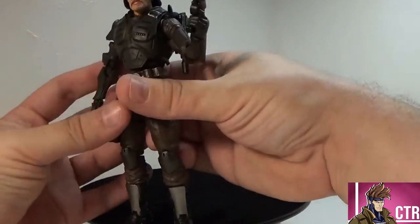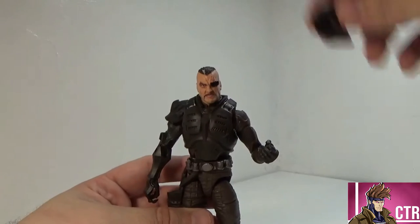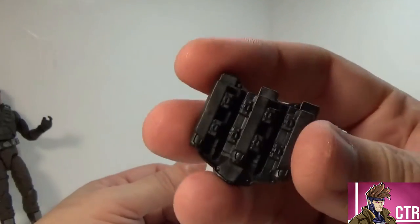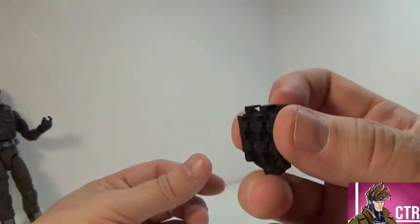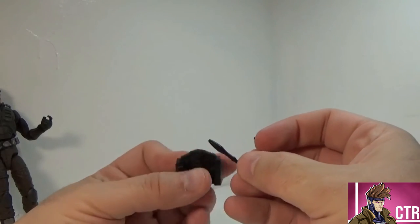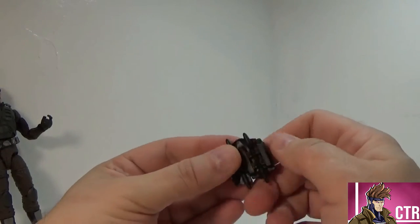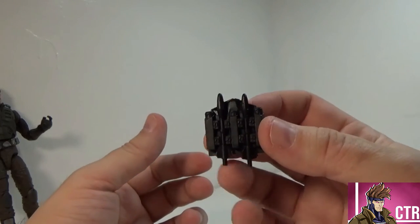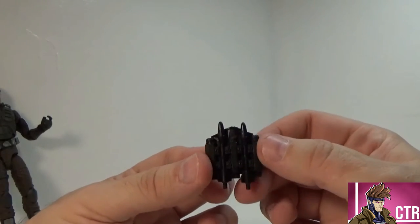Let's get the accessories out of the way. Major Blood comes with this backpack, which is very similar to his original backpack from the 3.75-inch line but looks a little different — the reason being it has two missiles that fit into the pack. You line them up on the little grooves and they snap in. Be careful though, they will fall out rather easily and you don't want to lose them. I had a frantic search right after taking him out of the package when one went flying.